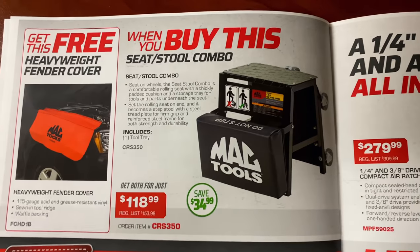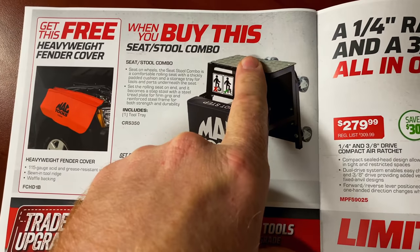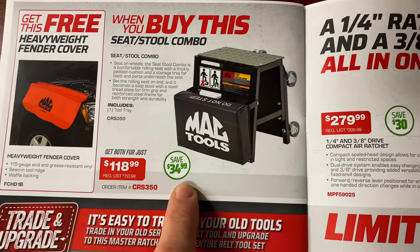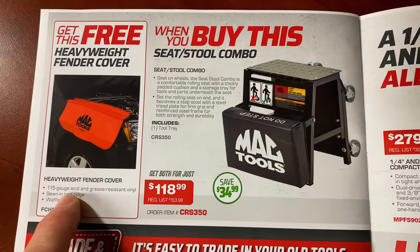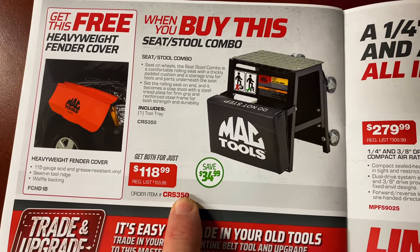When you buy the seat and stool combo — which is pretty cool because in one position it's a step, and you flip it over with the wheels on the pavement and boom, you got a seat — it's $118.99. You're saving almost $35 and you also get a free heavyweight fender cover. Here's your part number if you don't have a dealer.